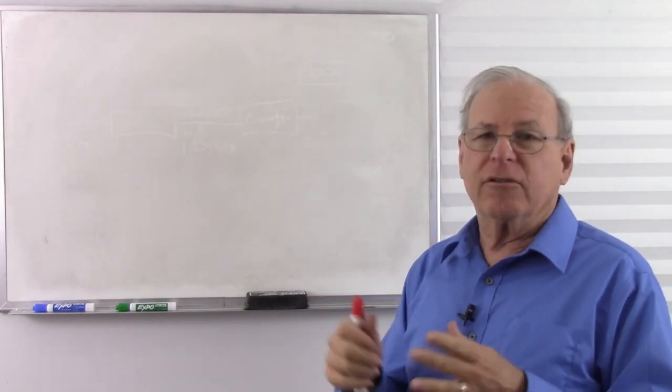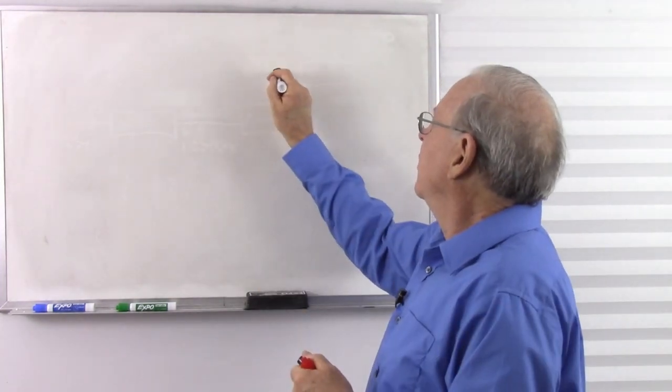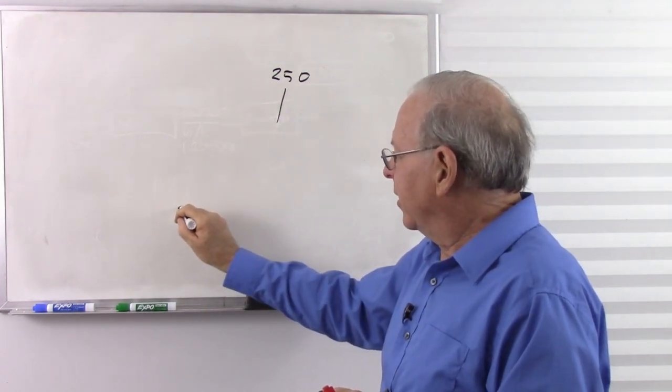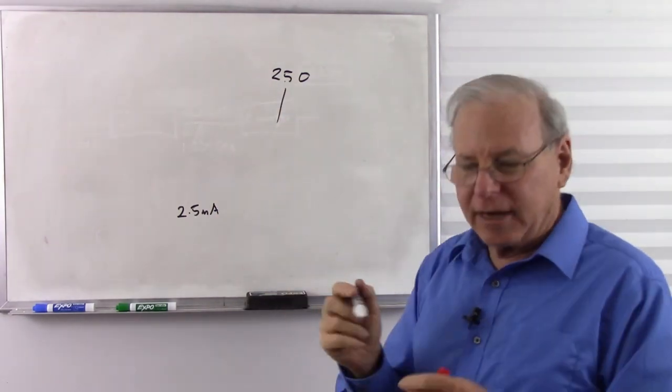Also to deal with in analog meters is parallax. If you move your head while looking at the needle, it appears to shift against the scale markings. You need to look at it straight on. Better analog meters have a small mirror along the scale — look for your needle reflection, and if you see two needles, move your head until they line up into one. That gives you the most accurate reading.